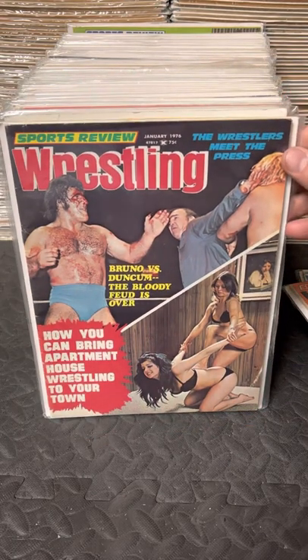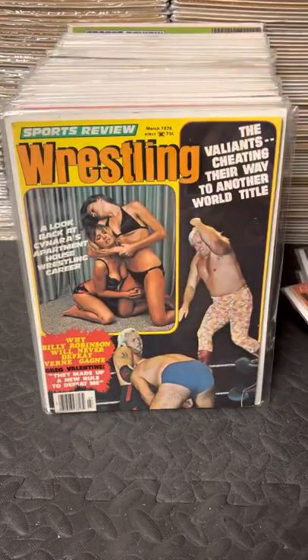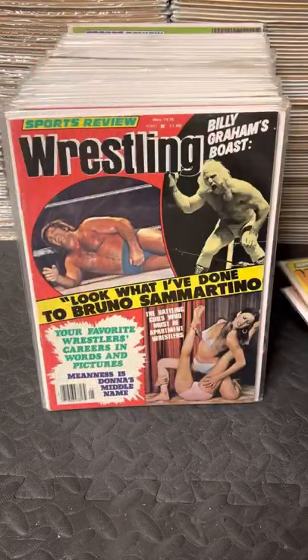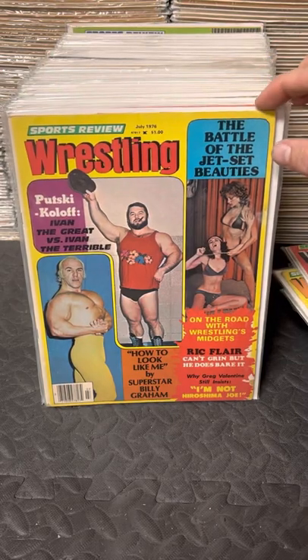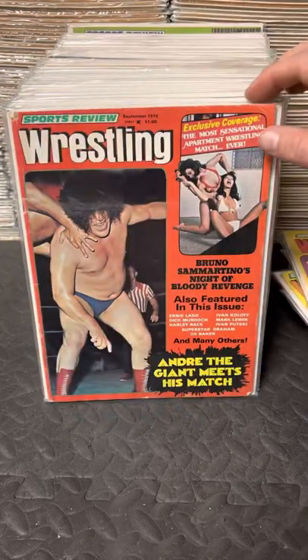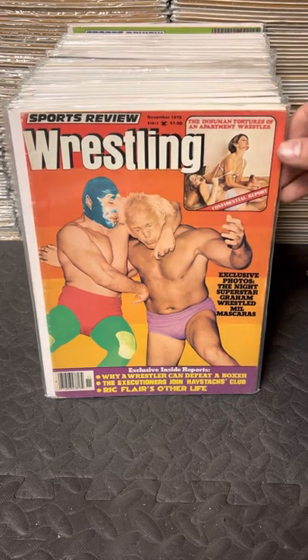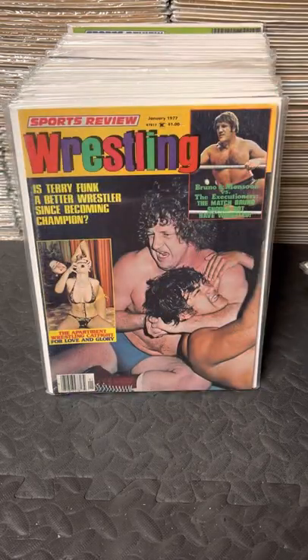Then January 76, March 76, May, July, September, November.